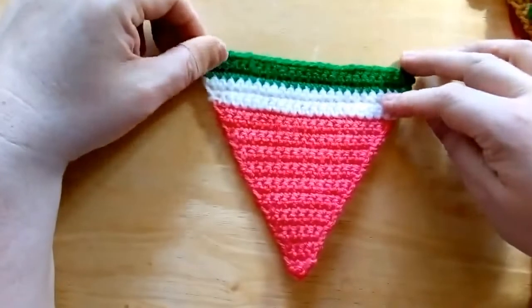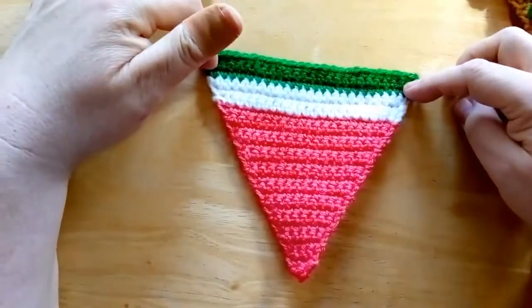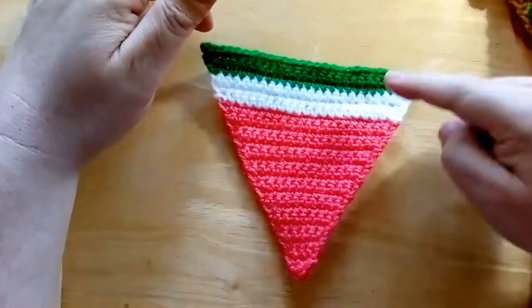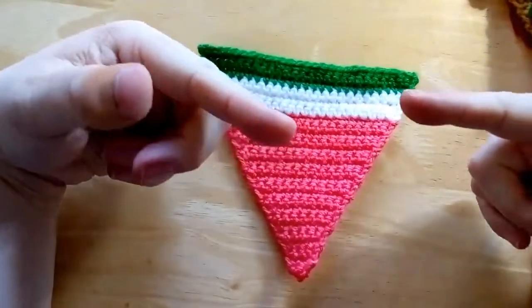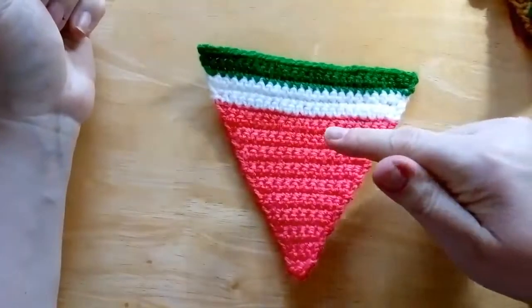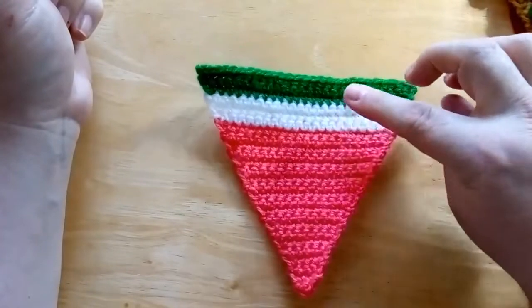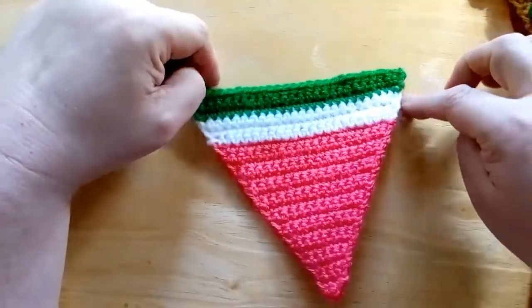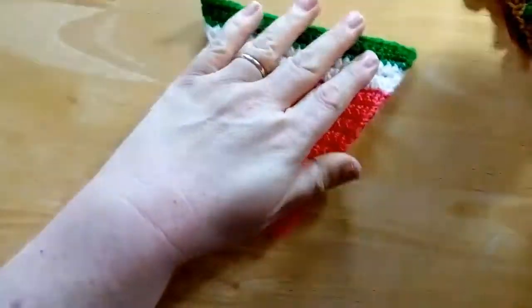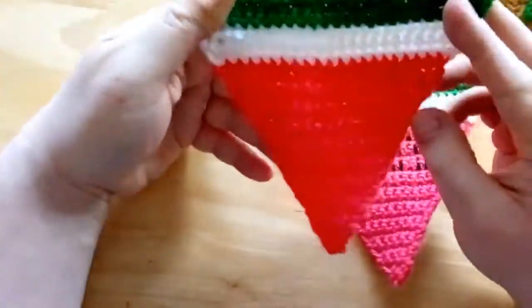Here are the three green rows finished — 27 stitches, 26 rows in total. Just to recap: 20 rows of coral, three rows of white, and three rows of green, making 27 stitches at the end. Sew in all your ends as neatly as you can.